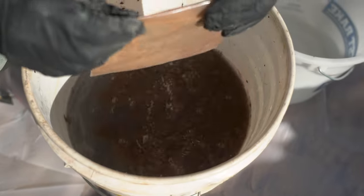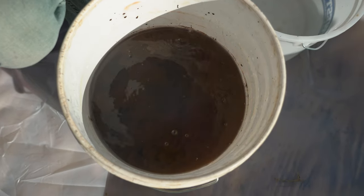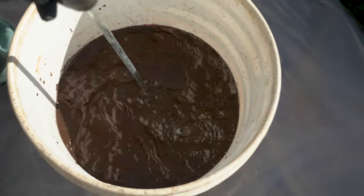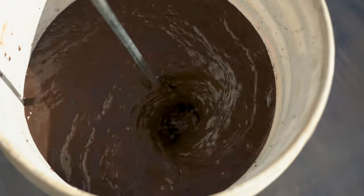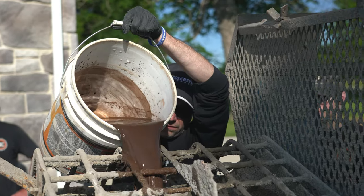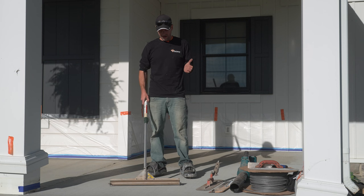I'm going to mix the color into the water first, just so it disperses properly — we don't want any color getting hung up in a chunk of overlay. I also saved a little water out of my total so when I dump this bucket into the mixer, I can rinse it out with clean water so there's no color left behind in the bucket.